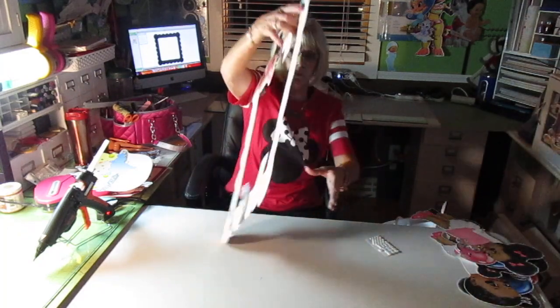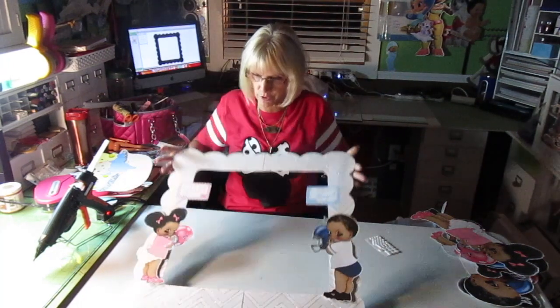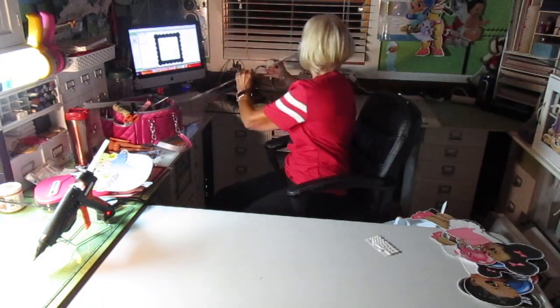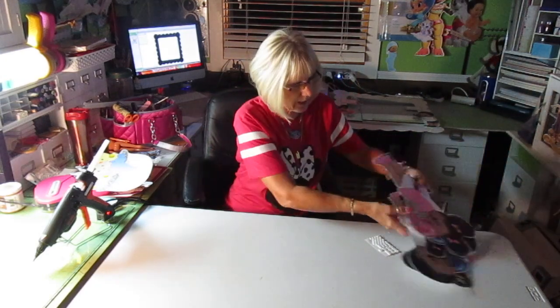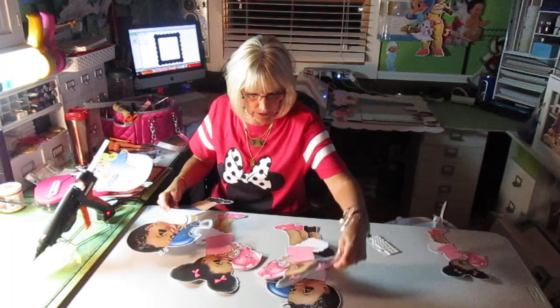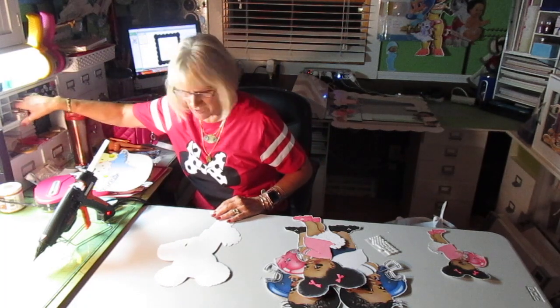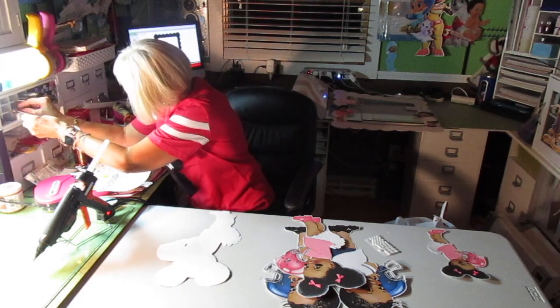I don't know how well this is going to show because I don't have any lights on, but here is the little photo square for the gender reveal. I'm going to put this aside. I have one little girl left over because I was thinking I needed double-sided when I started working on this, and after I got going on it I realized I don't need two sides on a photo mat — so I have an extra one.